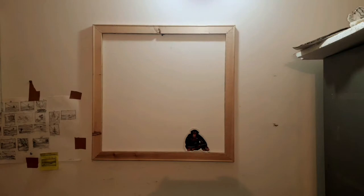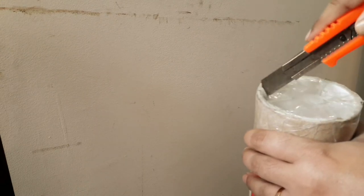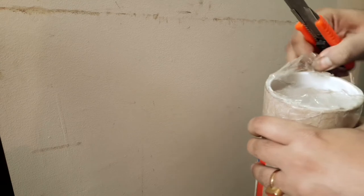Minimum damage has been caused to the previous canvas, and you can see the stretchers — this is okay and can be used for a new canvas. This is a new canvas that I bought recently, and I'm going to attach it onto this particular stretcher. I'm going to remove it from the courier tube.